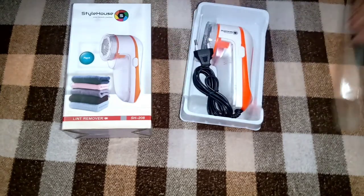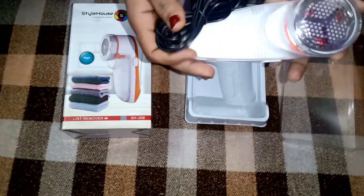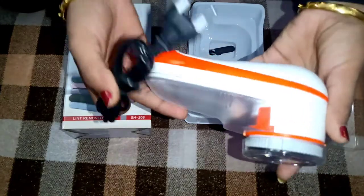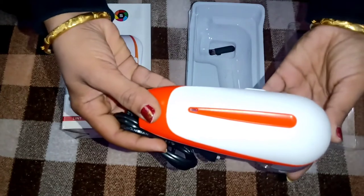Box mein aaya hai yeh properly, aur yeh raha hamara lint remover — nikal liya hai meinne. Bhoat hi halka hai, I mean weight mein bhoat hi halka hai. Plastic ka hai sara. Wire bhi kaafi lambi hai iski. And main thing is —